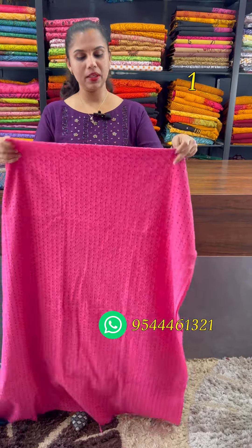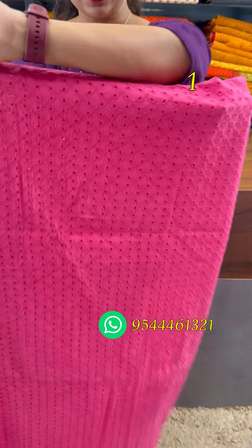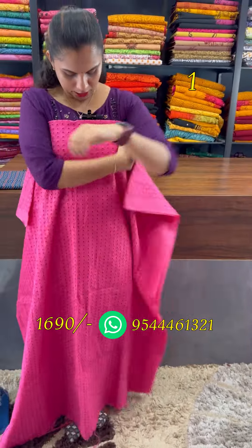The first shade of the cotton hakoba is pink. The top front and back is hakoba pattern. The top is 2.5cm, length is 49cm.